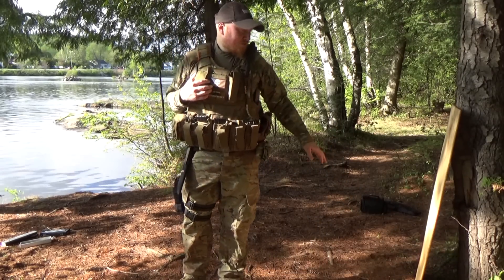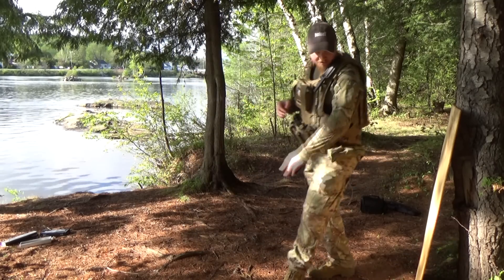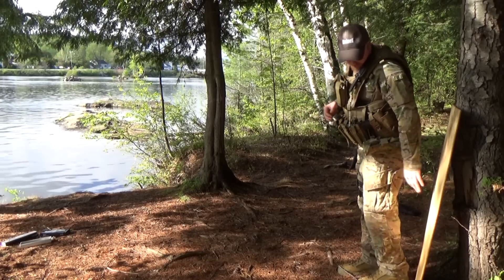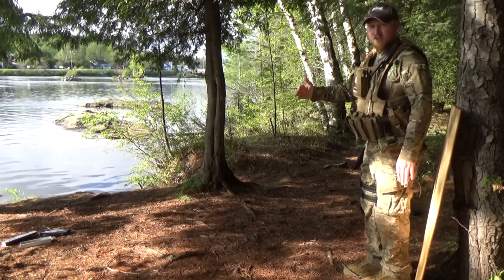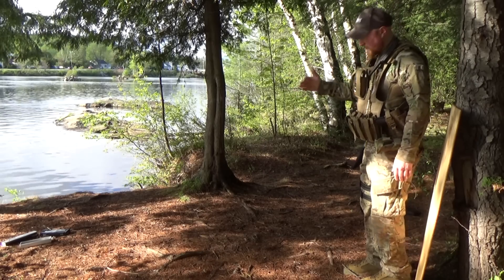Once you have a safe area to throw and it's all set up, you want to start marking your distance. Go heel to toe from your target — I like to do six and mark it, then six more. So you've got basically six feet and twelve feet.